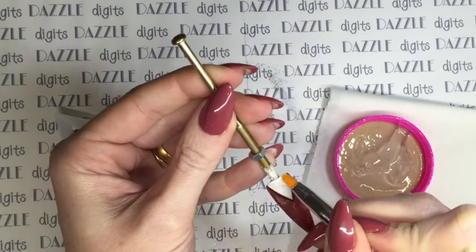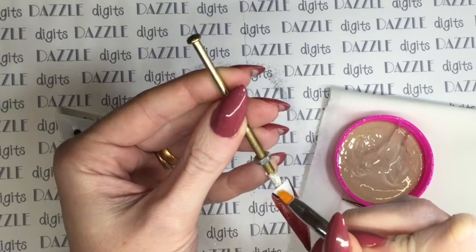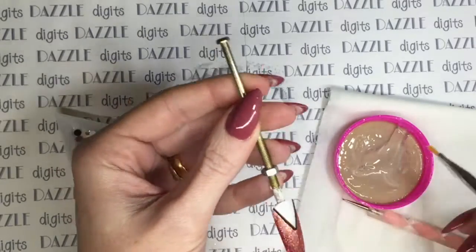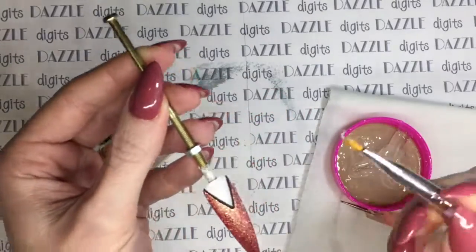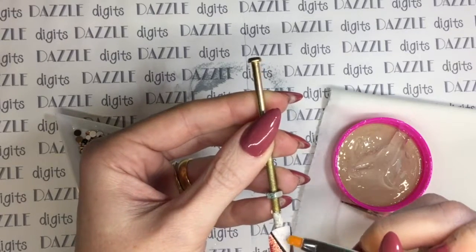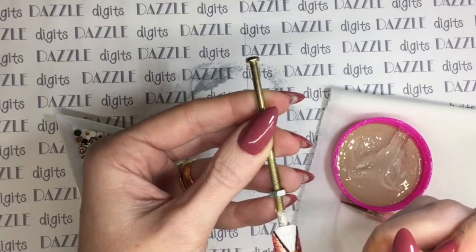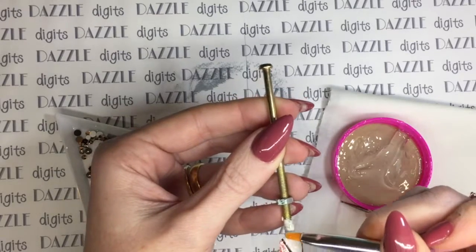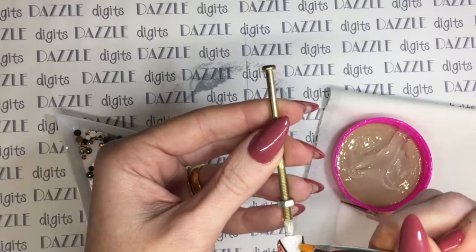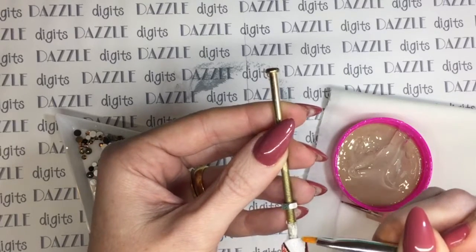It does take a little bit of working and moving around just to get it on evenly. I should also say I've actually top coated this nail and buffed it before applying the gel. The reason for that is so it gives the gel something to grab onto - if you apply it onto a smooth top coated nail, after a while it may ping off because the surface is too smooth. I'm making sure it's evenly and fairly thickly applied. Because this is a sculpting gel it doesn't self-level, so if you leave it all blobby it's going to stay blobby.